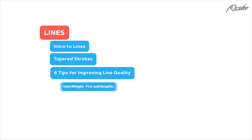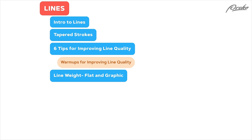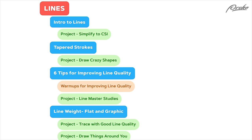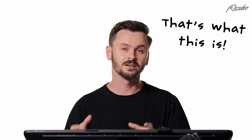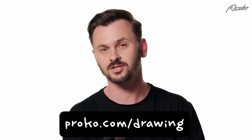The way the course works is I'll tackle a mini fundamental concept and give you a lesson. Then I'll sometimes give you warm-ups for that lesson, then a project — sometimes multiple projects — to practice the concepts. Then I'll demonstrate those projects for you, and finally I'll do a critique for people who submitted their assignment in the community over at Proko.com. This is the very first project of the course, so if you want to join and follow along, that's over at Proko.com/drawing.